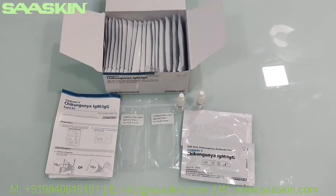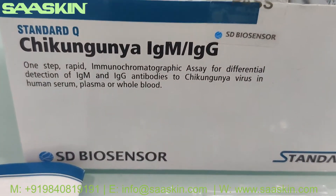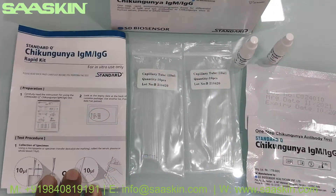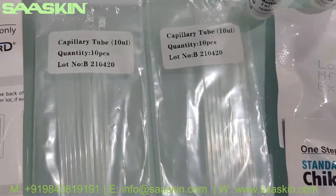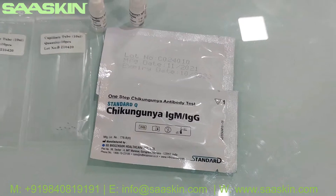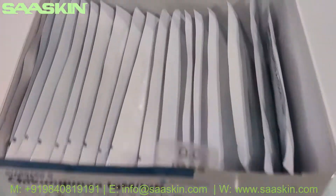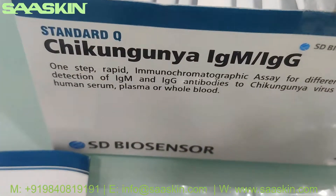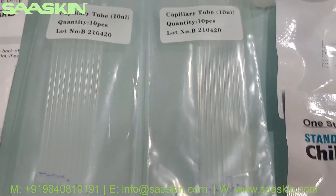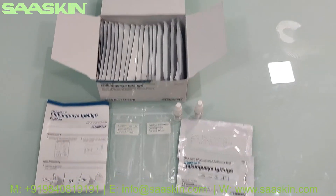So to summarize, the 20-test kit box of SD Biosensor Standard Q Chikungunya IgM IgG antibody test kit contains one instruction manual, 20 specimen transfer devices, two buffer bottles, and 20 test cassettes. This is how the complete kit looks. Thank you.